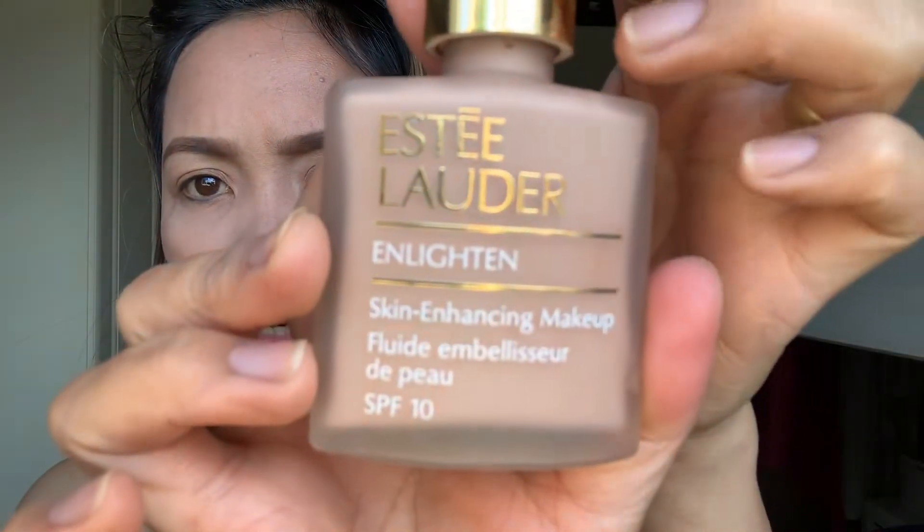Done! Next, I'll use this Estee Lauder makeup enhancing product. I put this on to enhance the eyeshadow. I apply it on the eyelids as an eyeshadow base.